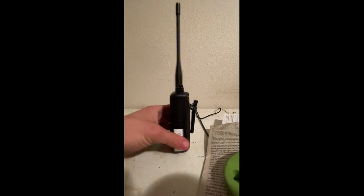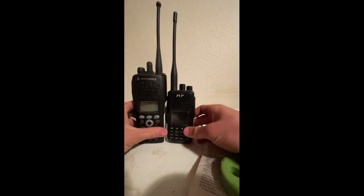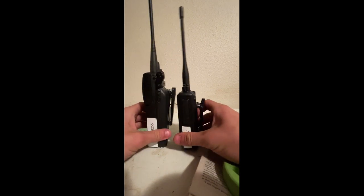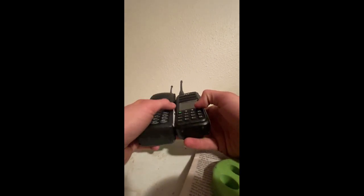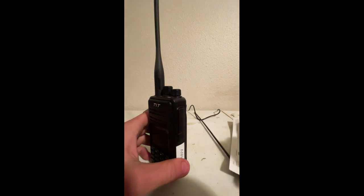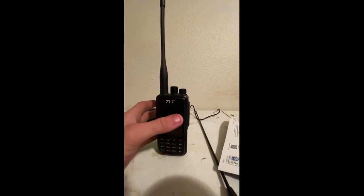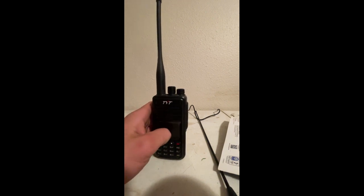Size-wise, it's really small compared to my XTS 2500 — this one is UHF. Way shorter, way thinner, and way smaller in how far it sticks out. It's very, very light. I like it. I can wear this comfortably and sometimes I even forget I have it on until I hear it start squawking — I'm like, where's my radio? Oh, it's right there.